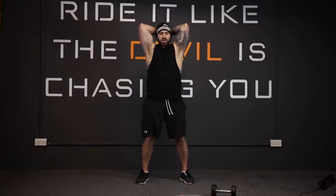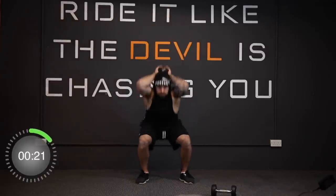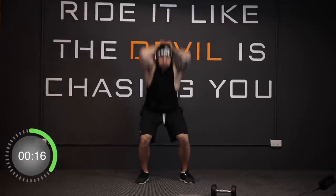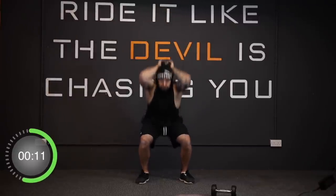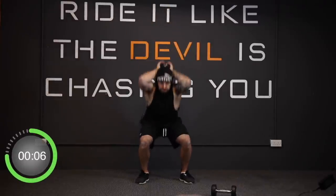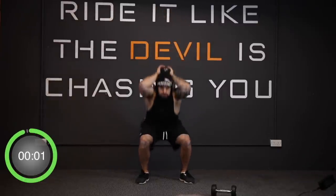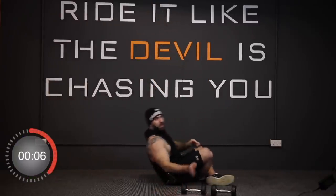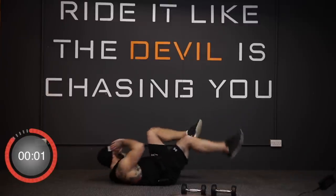Three, two, one — away we go. And stop. Now we're going to do the crisscross, so lie flat on your back nice and quick — in three, two, one, away we go.